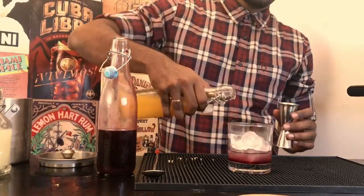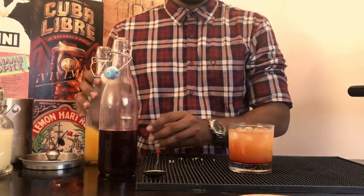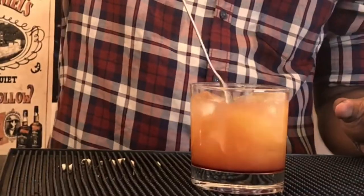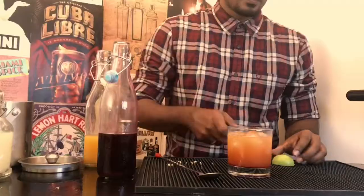Now top your glass with orange juice. To make a Tequila Sunrise, give a quick stir with your bar spoon and the sunrise is almost formed.